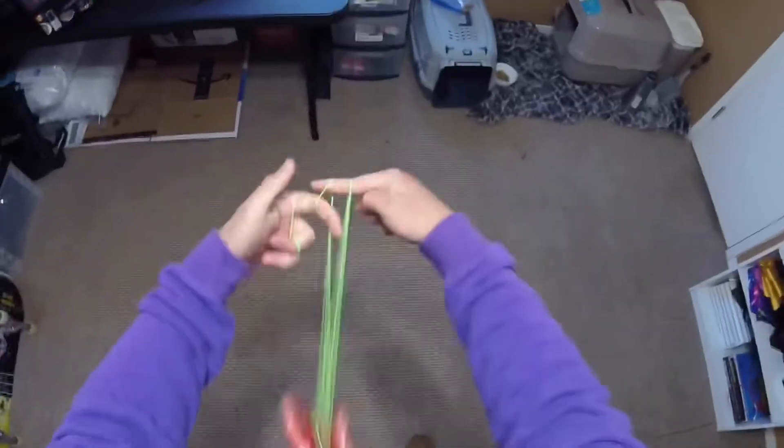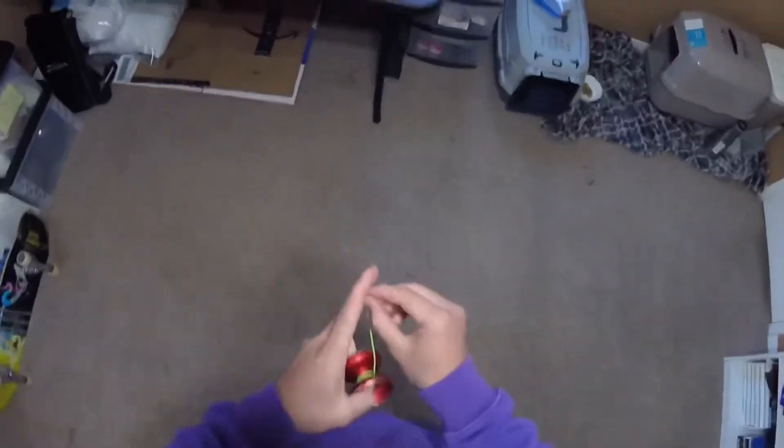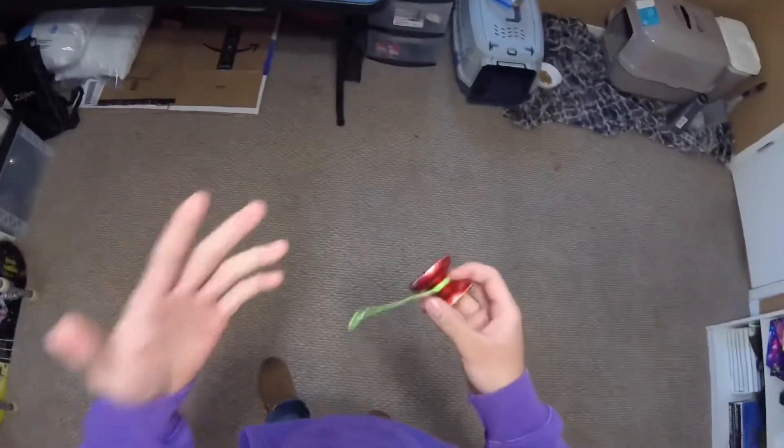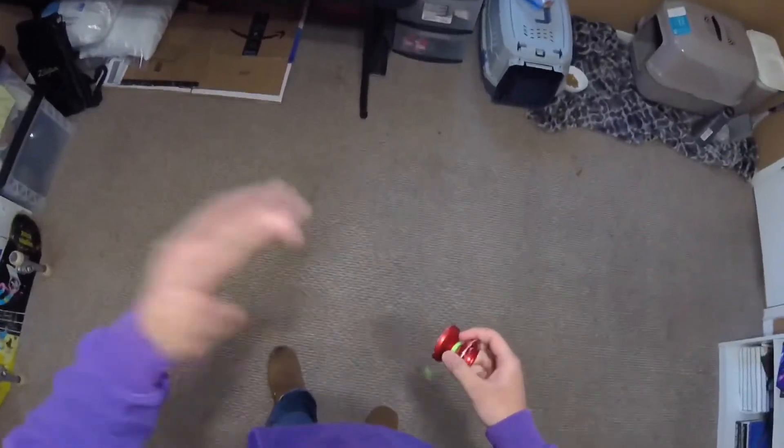I'm not just into 1A yo-yoing. I've also tinkered around in the other styles. 1A yo-yoing is the style where it's one string attached to one yo-yo that is attached to your finger, and most of them are unresponsive, meaning they don't come back up when you flick your wrist.